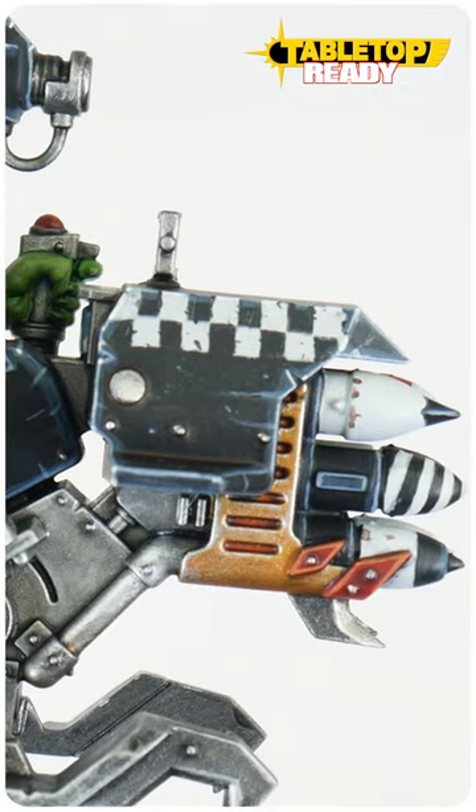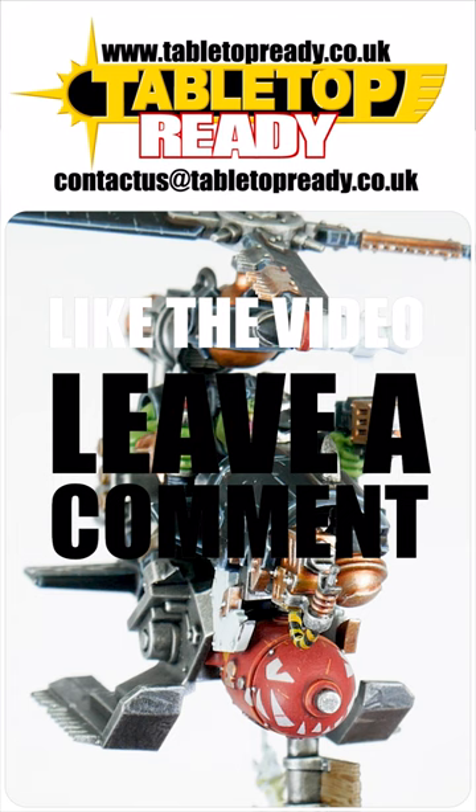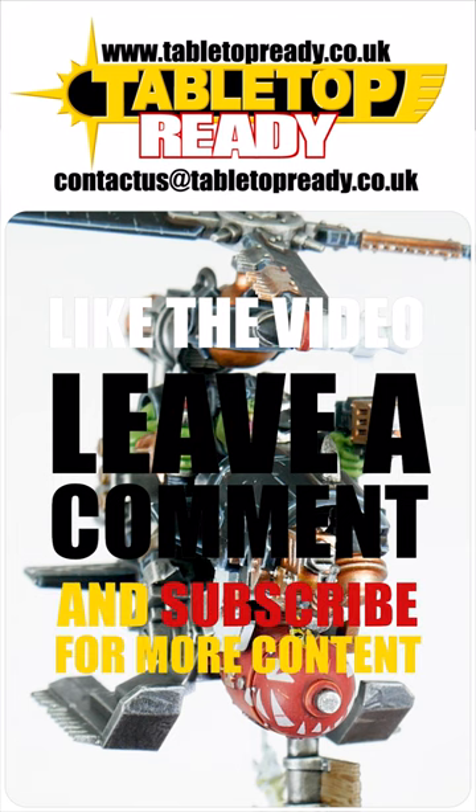Now you know how to paint orc checkers. Make sure to leave a like, make a comment, and head over to Tabletop Ready to see the full orc deff kopter tutorial.